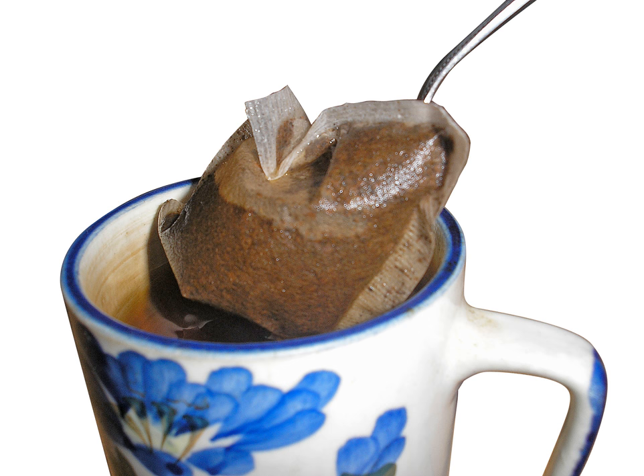Decorative tea bag labels have become the basis for large collections, and many collectors collect tea bags from around the world. Tea bag folding began in the Netherlands and is often credited to Tiny van der Plaas. It is a form of origami in which identical squares of patterned paper cut from the front of tea bag wrappers are folded and arranged in rosettes. These rosettes are usually used to decorate gift cards and have become a popular craft in both the U.S. and U.K. since 2000.